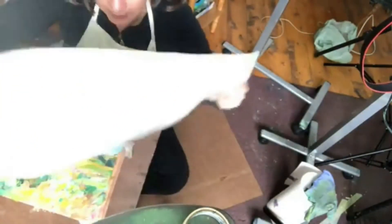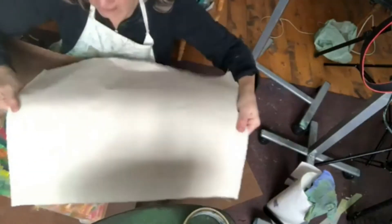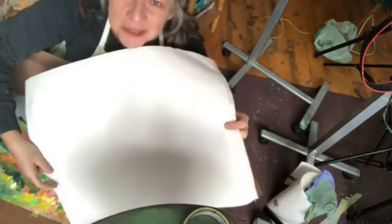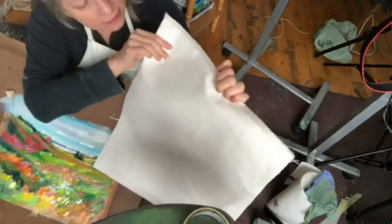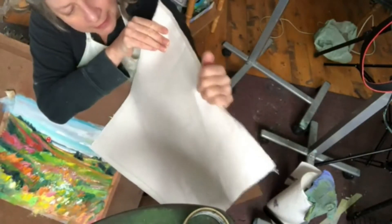Loose canvas is basically just that — it's canvas. You might be able to see it. Just regular canvas, cotton canvas, though you can buy it with linen too. And it's gessoed, so it's got the gesso on it, which is basically a primer. A primer is kind of like a glue — you put the glue on first, then you put the paint on.